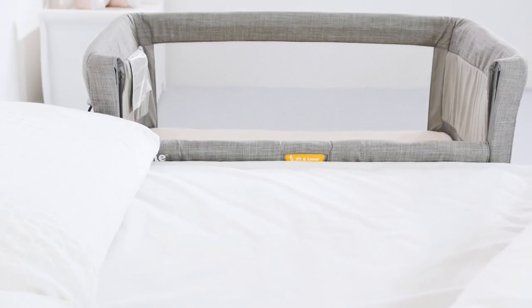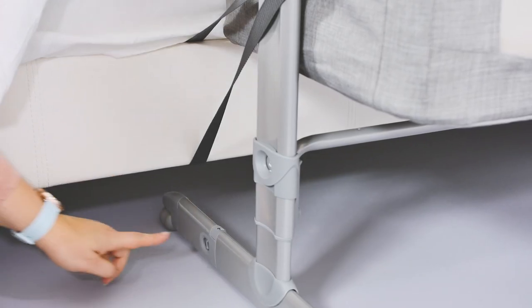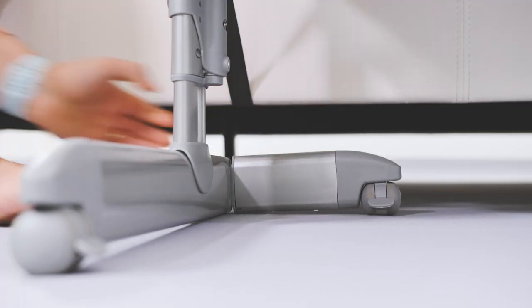We love that baby is always within arm's reach to either feed or soothe and keep an eye on. It's great that the Roomie Glide can fit most beds including divans. It has adjustable folding feet that allow you to position it right up to your bed if they won't fit underneath.